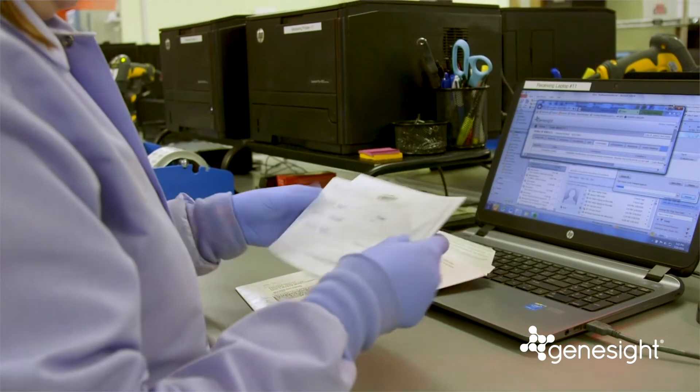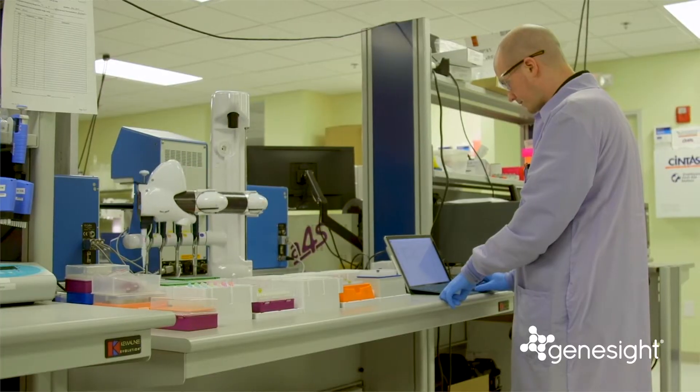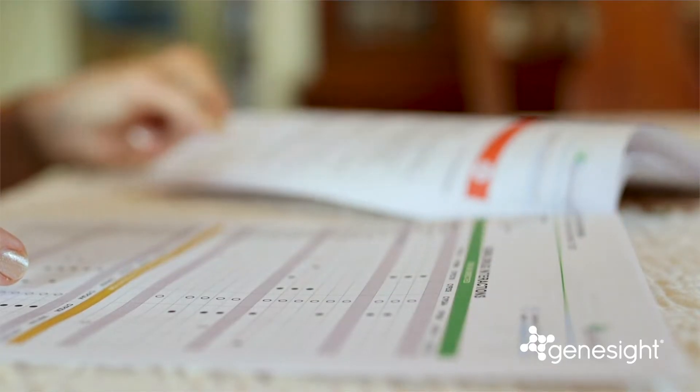The sample will then be sent to our lab for processing. Typically, within a few days, your clinician will receive your GeneSight test results. After reviewing your results, your clinician can schedule time to review them with you.